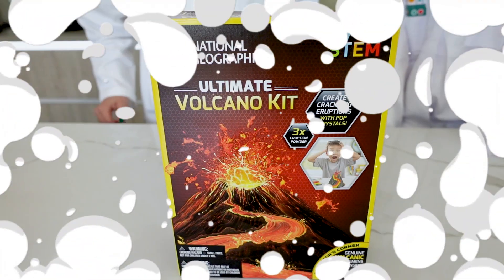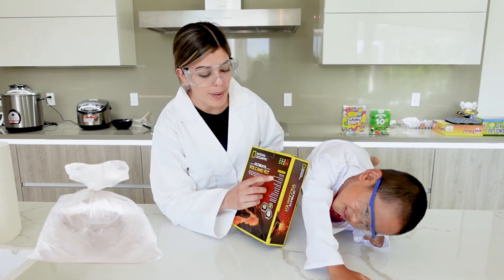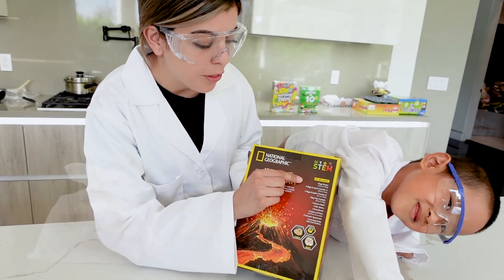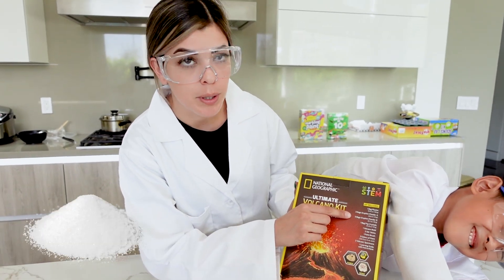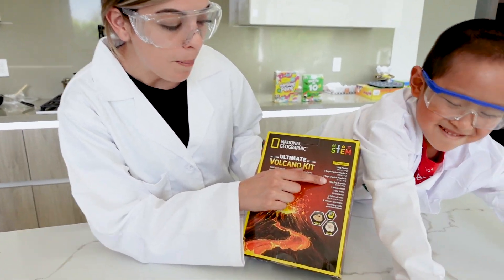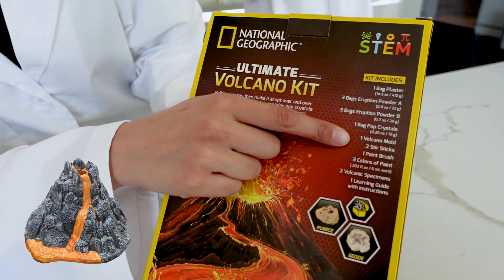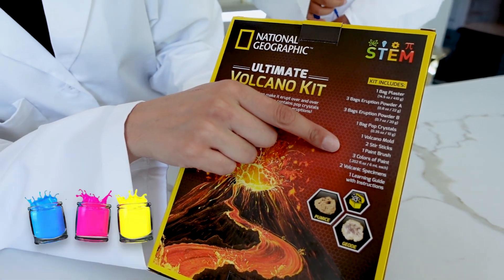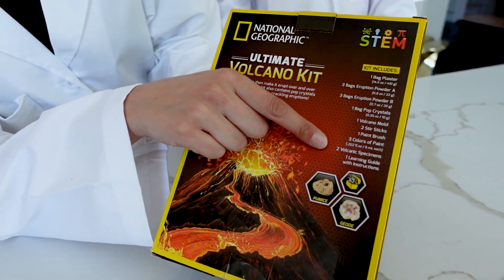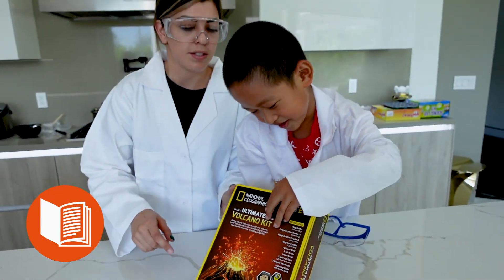This kit includes one bag of plaster, three bags of eruption powder A, three bags of eruption powder B, one bag of pop crystals, one volcano mold, two stir sticks, one paint brush, three colors of paint, two volcanic specimens, and one learning guide with instructions.